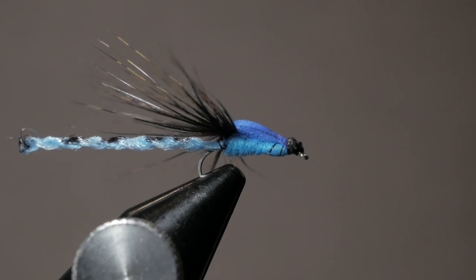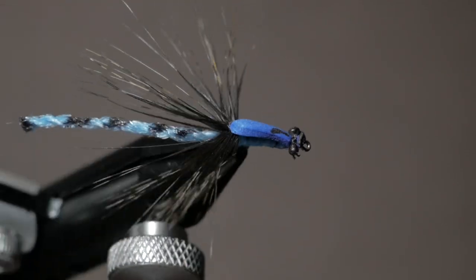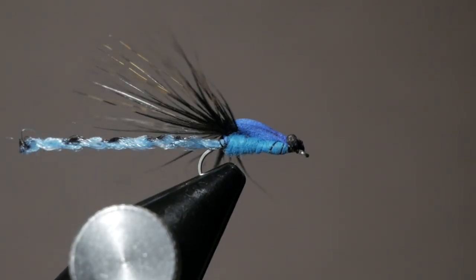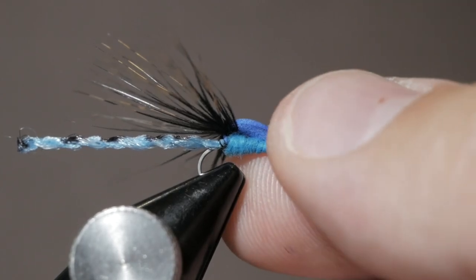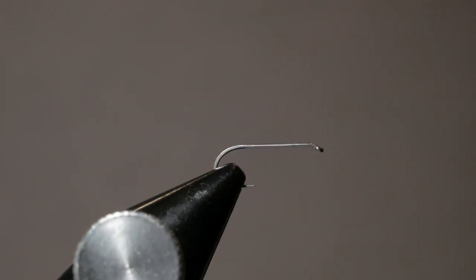Welcome back everyone to another episode of Catching Colorado. Today we are going to be tying up a really fun one — this is an adult parachute damselfly. I got the idea from Charlie Craven, Charlie's Flybox on YouTube. He also has a store in Arvada, Colorado. I was fishing out on the reservoirs in South Park and noticed a bunch of damsels coming off, and since fly shops are hit or miss on carrying damsels, I came up with my own fun little pattern.